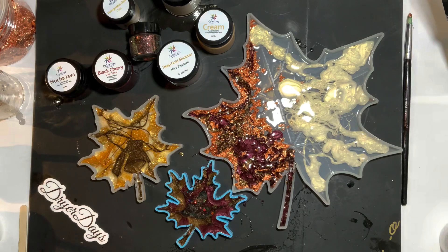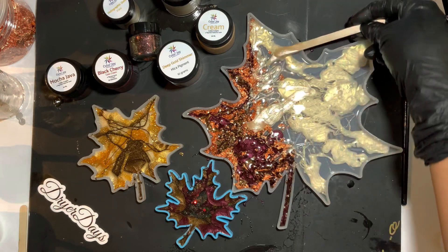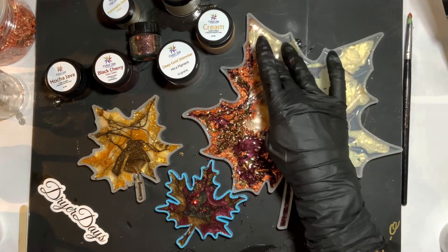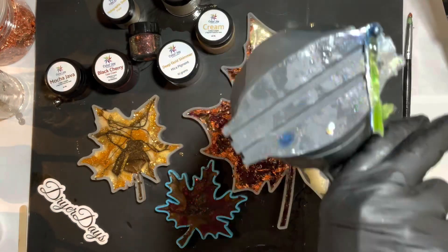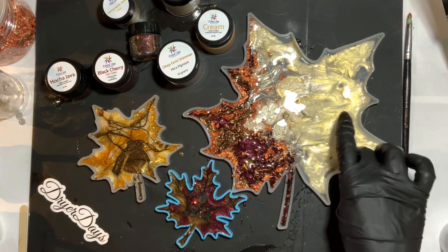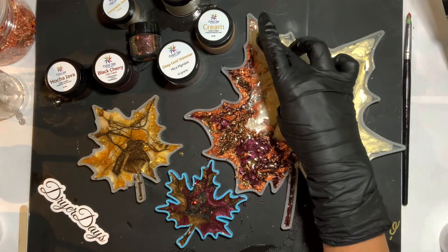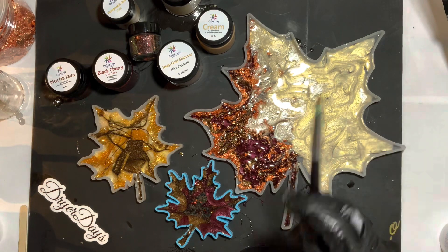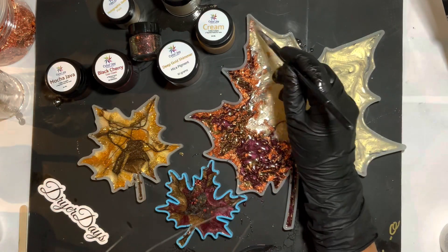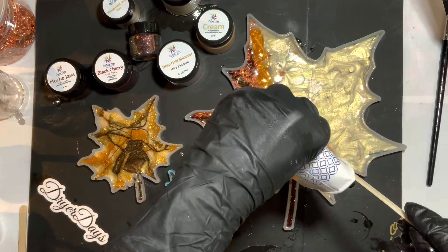What I use these leaves for - I actually have a set I made last year with the November Art Box and I use them on my table. They're really nice for some holiday Thanksgiving Day decor. Every time people come in they comment on how pretty they are. I can set candles on these or even use the smaller leaves as coasters - they're just really pretty and season appropriate. I'm using my silicone brush here to really get in those nooks and crannies and make sure everything is nice and filled in.